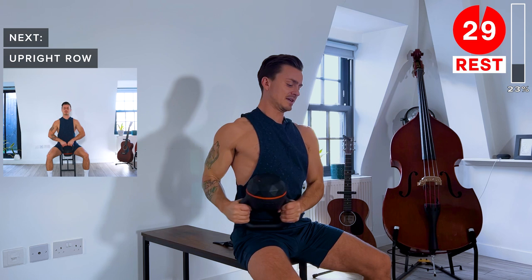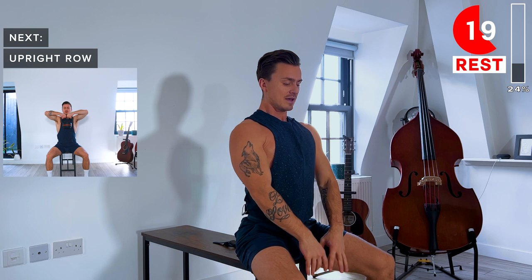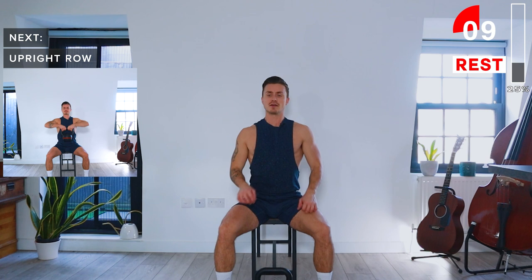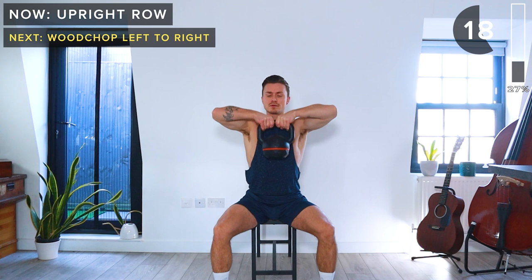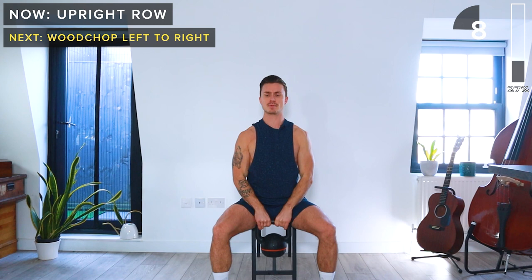Next up, we'll do an upright row. We're going to be holding the kettlebell by the top of its horns with both hands on it. We then bring it up — elbows go up — and then we slowly lower back down. Let's go: upright row. We only bring it up about this high, so just so that the bell is in front of your chest, and then slowly lower back down. Again, keep your core engaged. Take a rest.